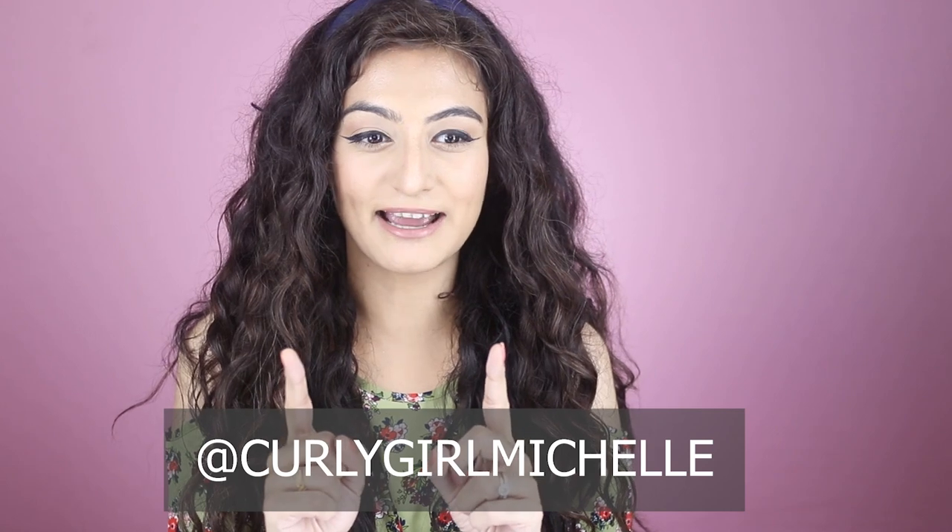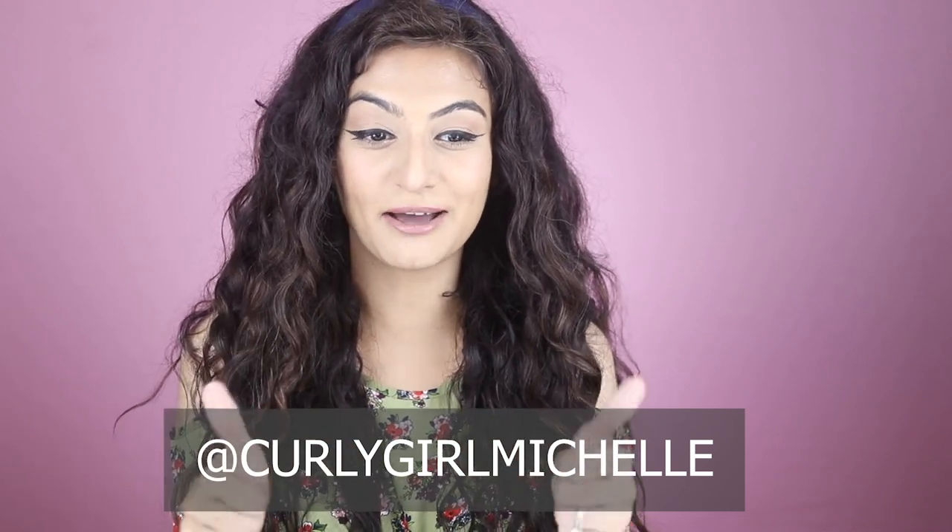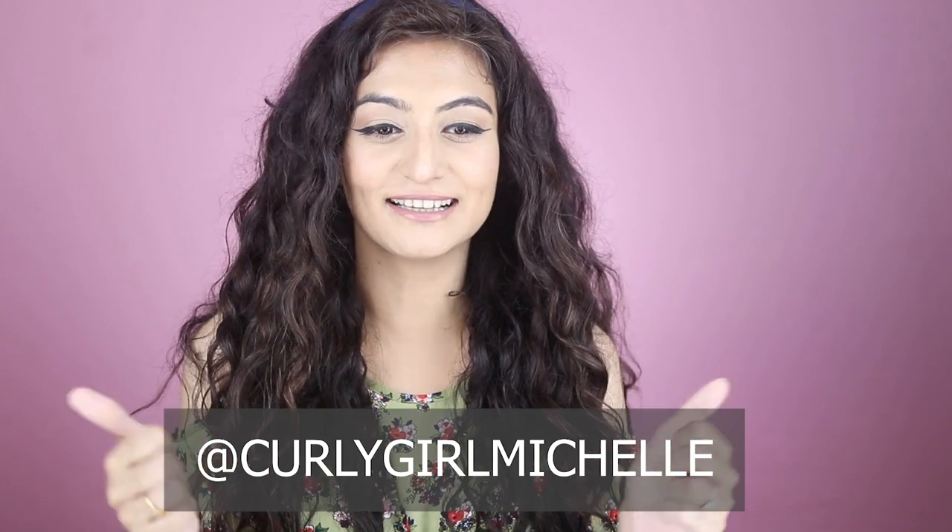If you enjoyed this video and want to see more from me, don't forget to follow me on Instagram — I'm curlygirlmichelle there. Give this video a thumbs up, subscribe to my channel if you haven't already, and share, like, subscribe. Do all of these things and I will see you in the next one.